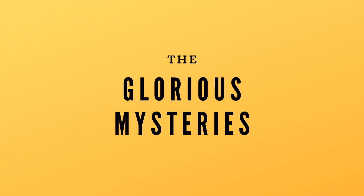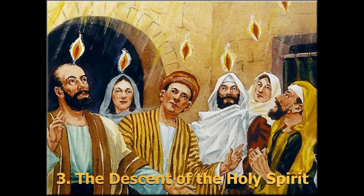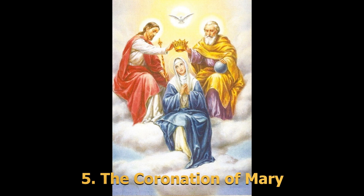Now we'll go through the different mysteries, which are four different stories of Jesus that you reflect on while praying the rosary. First, the Glorious Mysteries, which are about things that happened after Jesus's resurrection. The first mystery is the Resurrection. Second is the Ascension, where Jesus went up into heaven. Third is the Descent of the Holy Spirit upon the Apostles at Pentecost. Fourth is the Assumption of Mary into heaven. Fifth is the Coronation of Mary as Queen of heaven and earth.